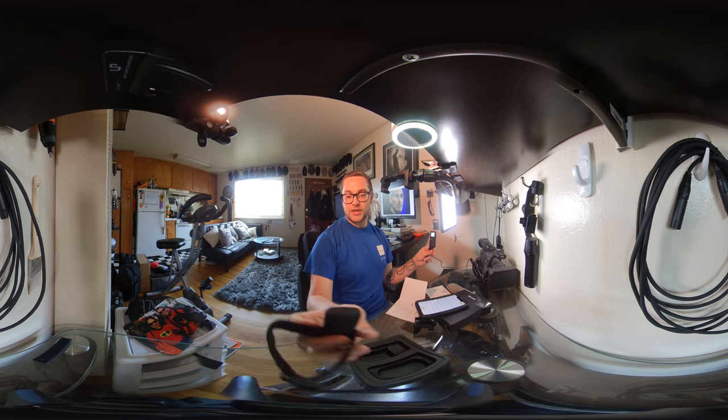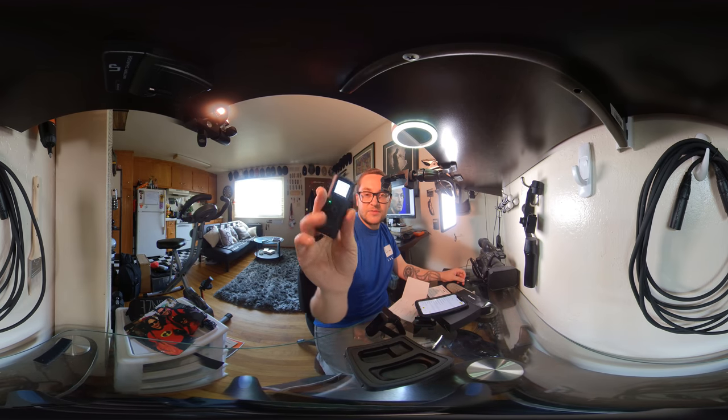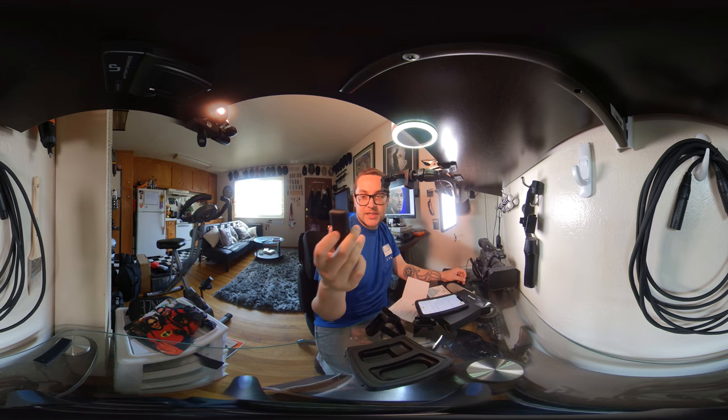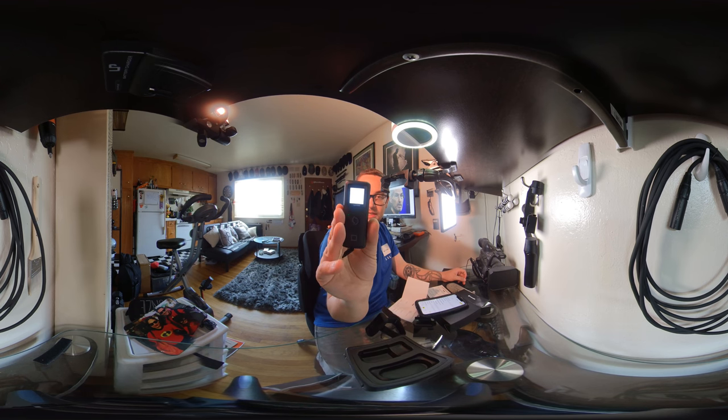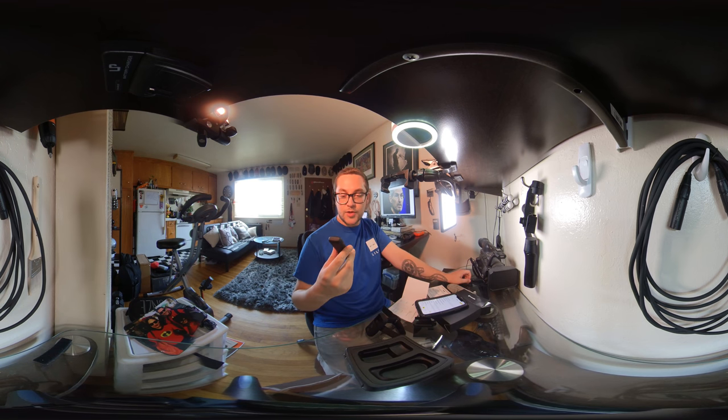They want it just attached directly underneath the camera — that's why they give you the Velcro thing. Some of the features: it tells me the duration, my resolution, my frame rate, how my GPS data is, if I have Wi-Fi signal, how much battery life is on this, and then easily I can stop it with one click of a button.